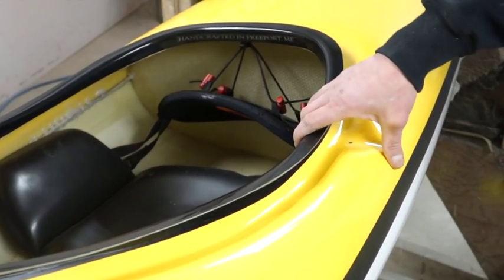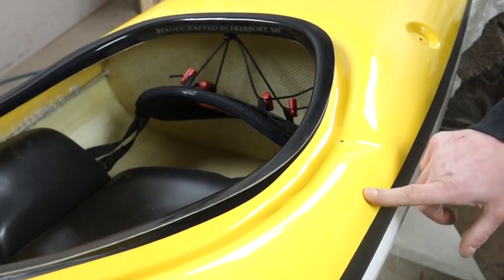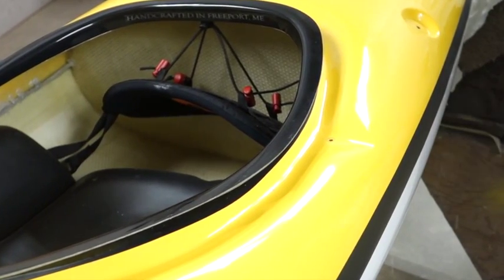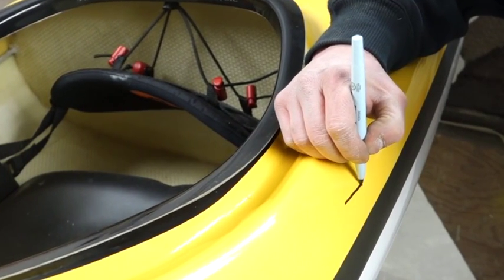We've marked our crack and we know where it's going to be. The reason why you mark that is when you start sanding, the crack is pretty much going to disappear. So if you have a nice black line there with marker, you always know where your crack is — and that is key.